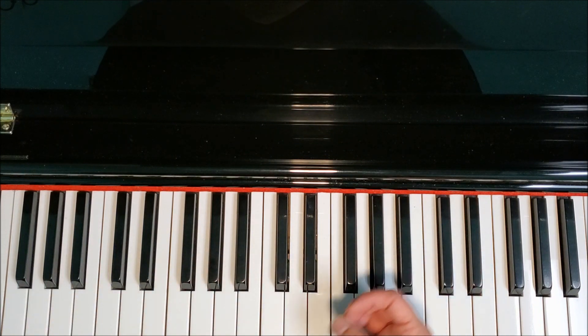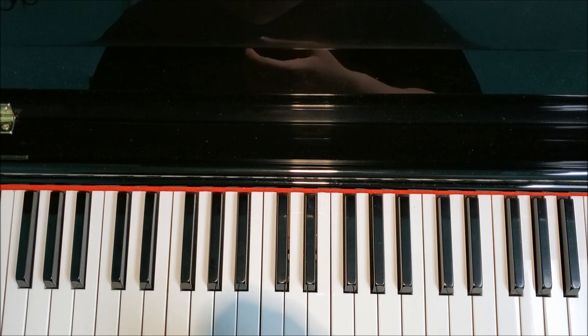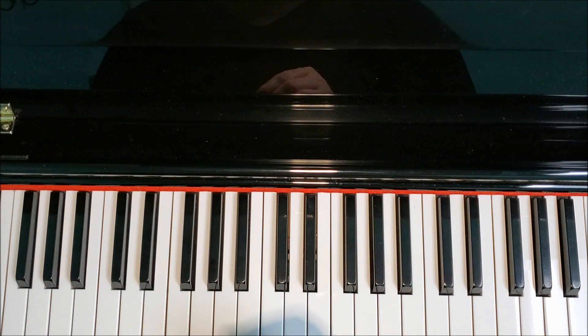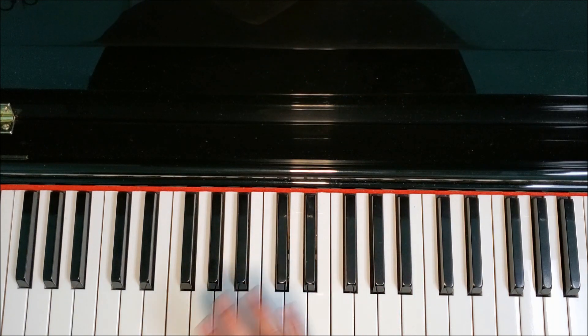I'm going to take you through the scale as if it is the G-sharp minor scale. If you want to learn to play the A-flat minor scale, it's the exact same keys with the exact same fingers — you simply will call the notes different letter names, but everything else will sound the same.